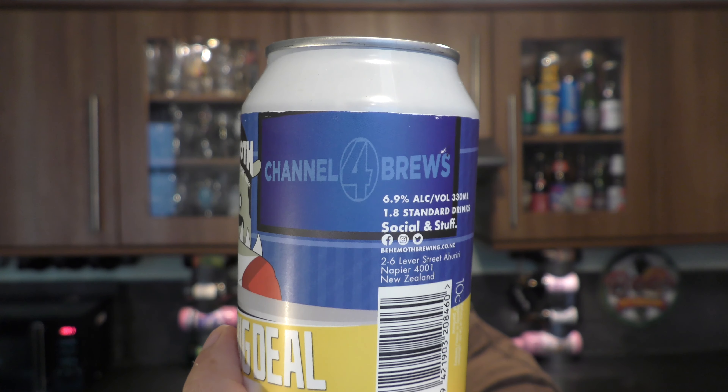I like the look of that can — it's a breaking news type of beer, I think. Let's get the beer out into a glass and see what we get.